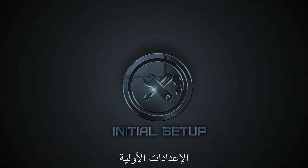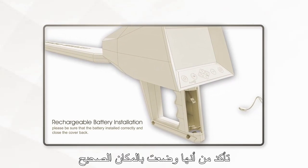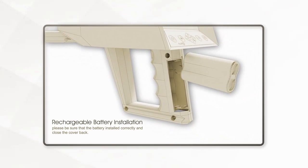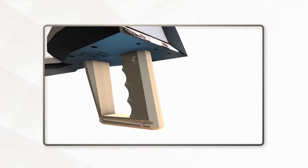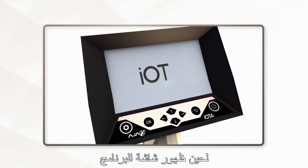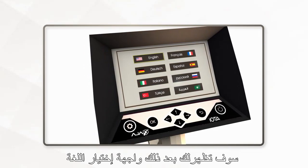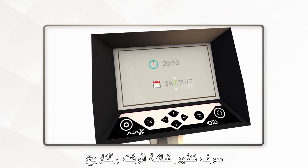Initial Setup. After installing the battery, make sure it is firmly set. Press and hold the power key until the splash screen appears. The language selection menu will appear shortly after. Select your interface language, then the Date and Time Setup screen will show up.